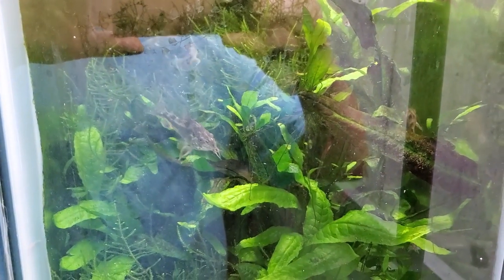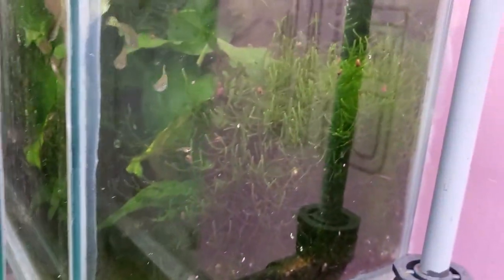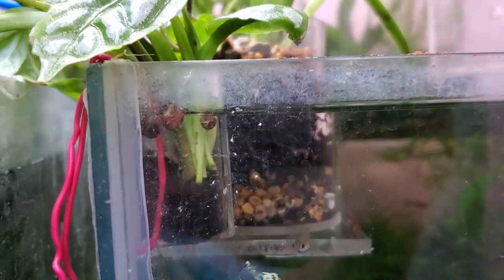I thought I'd pan down into the aquarium to see if there was any change in the growth of these plants. I think they're all doing really well, but I don't really see anything new except there's a new leaf on the anubias — though that could just have come up anyway.